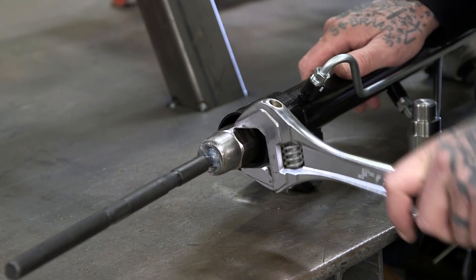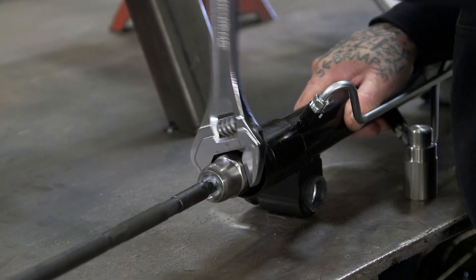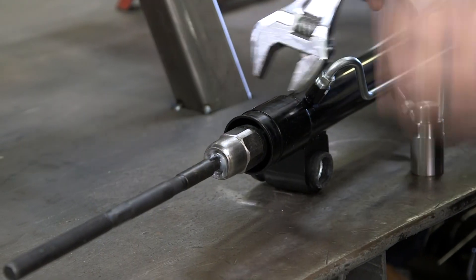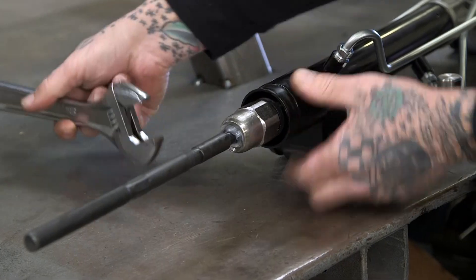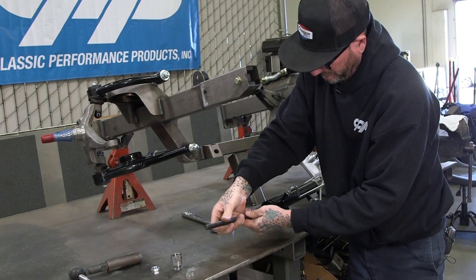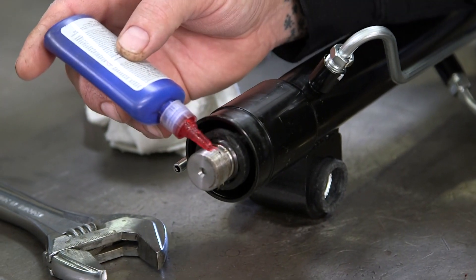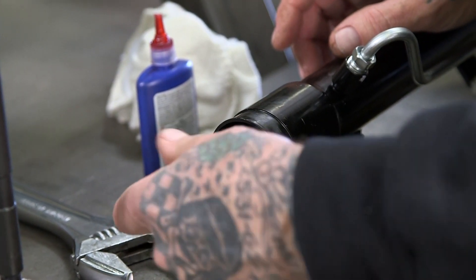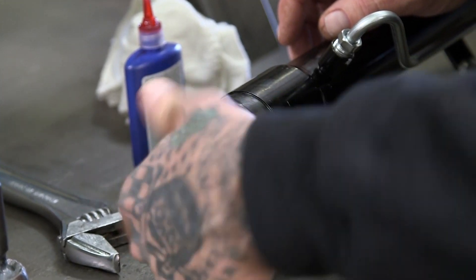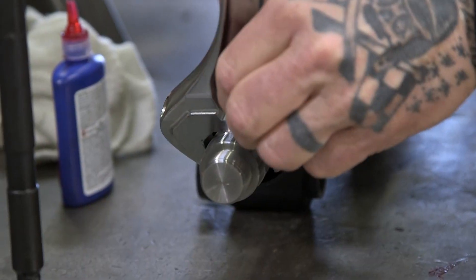All right, we'll go ahead and pull this off. There we go — now we're just going to extend it two inches. We're going to add a little red Loctite to this, go ahead and screw this on, tighten that up, and add a little Loctite here as well.